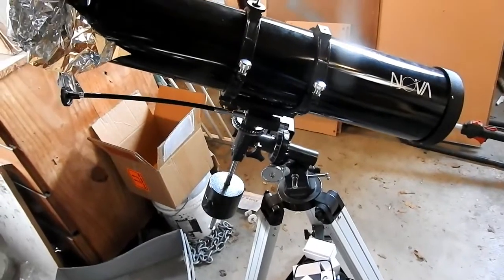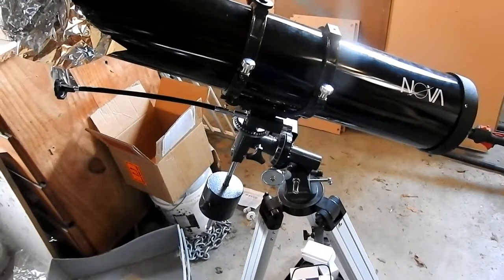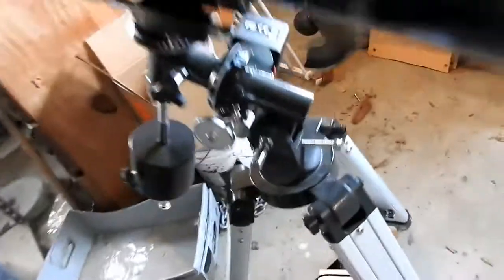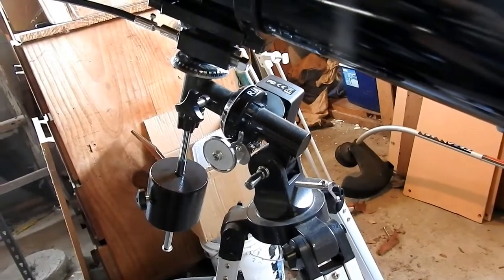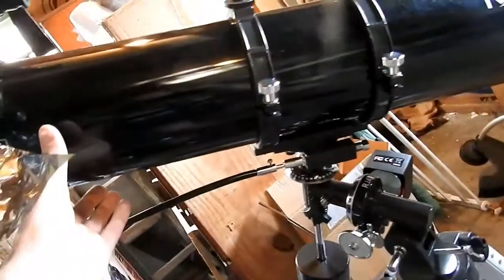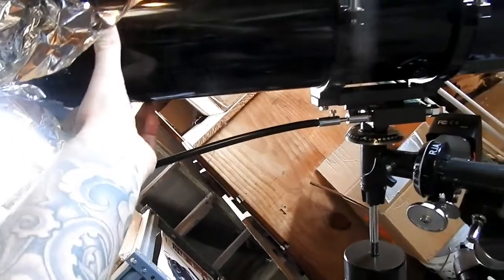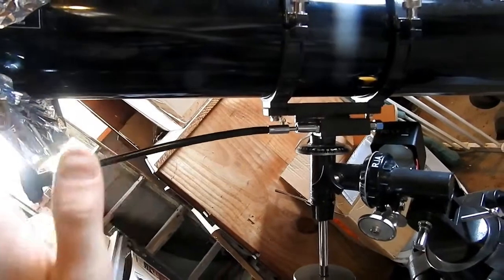Alright, so I just thought I'd do a video about balancing your telescope on the EQ2 mount. Pretty much what we're going to do is make it so that if you point it, it doesn't move out of place — it just stays in place no matter where you put it. It just stays right there.